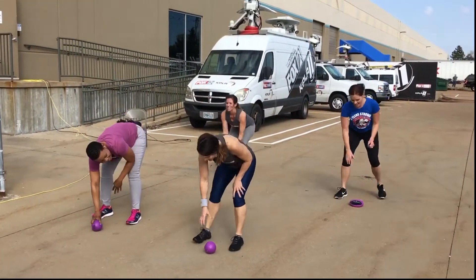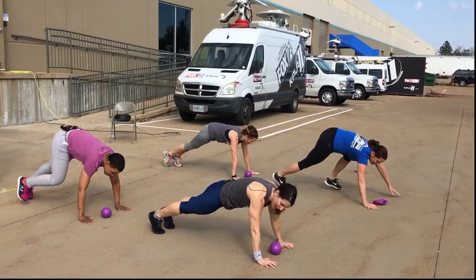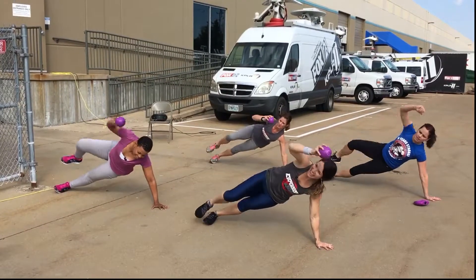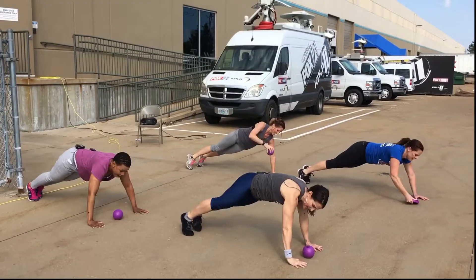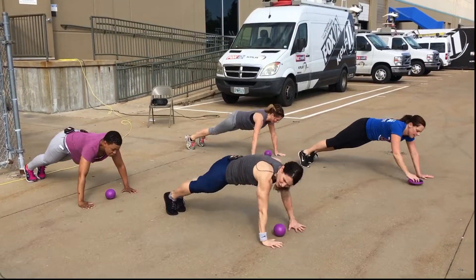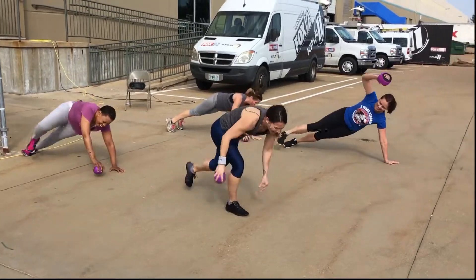All right, our last exercise. Push-up, side plank, and knee extend. Again. It's a gift to move. Just give me what you got, Kim. How are you doing? Oh, I'm doing okay. One more. Get a little curl right now. All right.